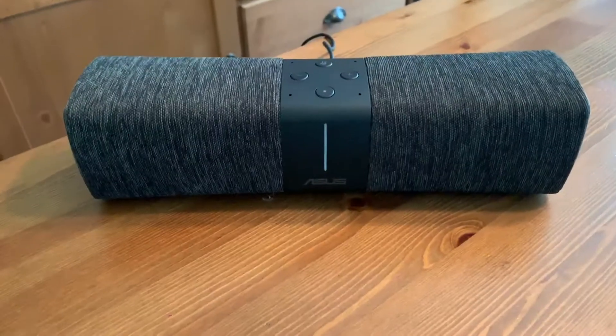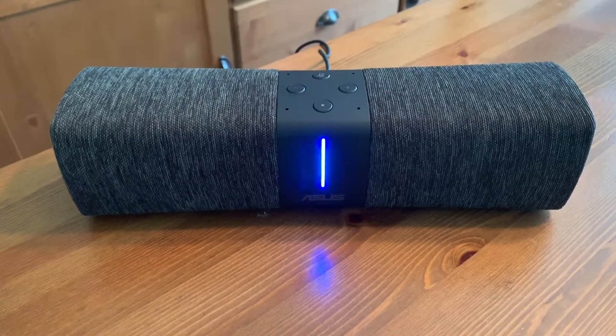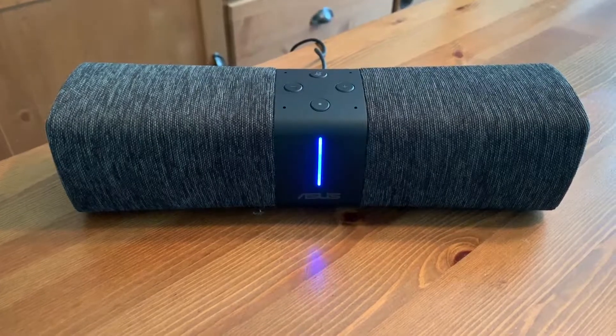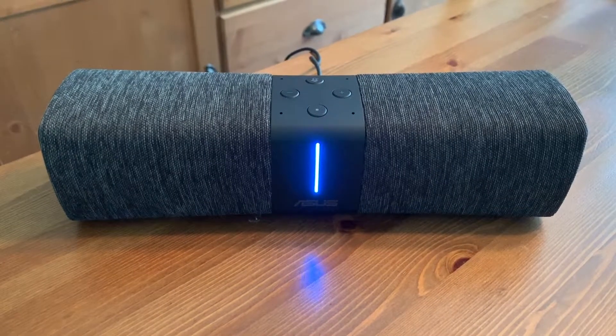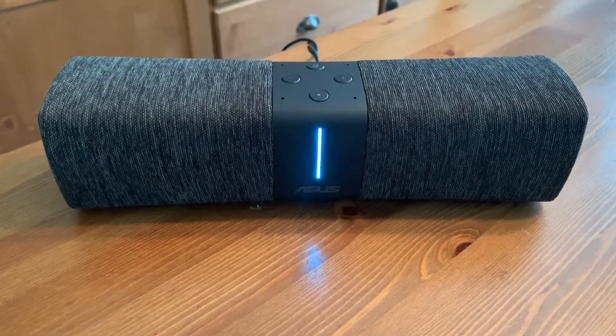You can use the combination of Alexa and the integrated speakers for hands-free music control and playback. There's no smart speaker required because the router itself is a smart speaker. Alexa, play music. Here's a playlist you might like — the Sound of Pride on Amazon Music.